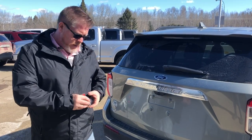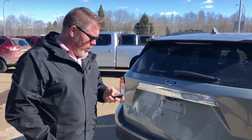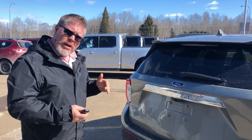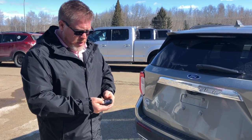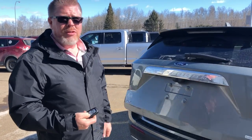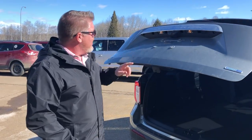These vehicles are now all push-button start, so you just carry the key in your wallet, purse, or pocket. When you walk up to the vehicle and put your hand in the door handle, it unlocks automatically. It also has a power liftgate button right on the key.